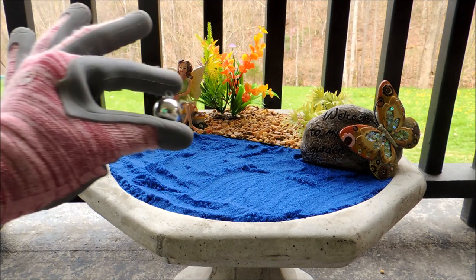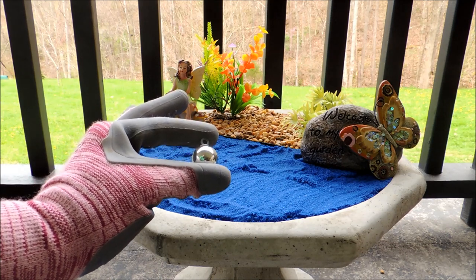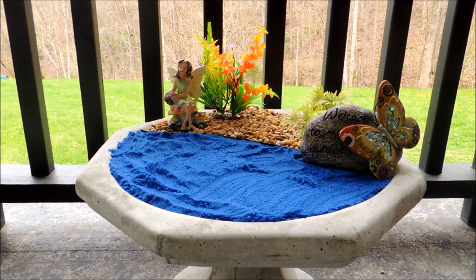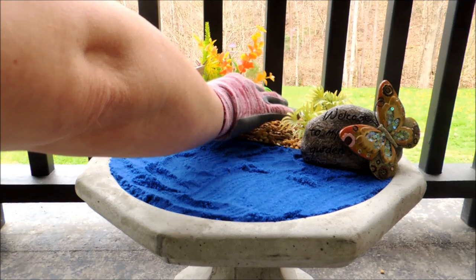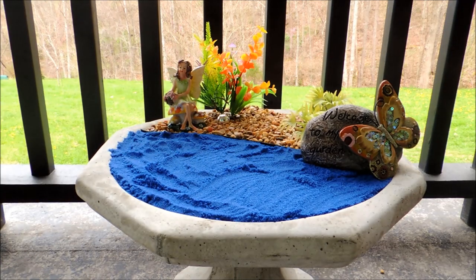This is a little miniature Christmas ornament — just a little plastic one I got from the miniature section at Christmas time. I thought that would be really cute as a gazing ball in our little fairy garden. So we're going to stick that down right here so our fairy has a little gazing ball. Isn't that cute?